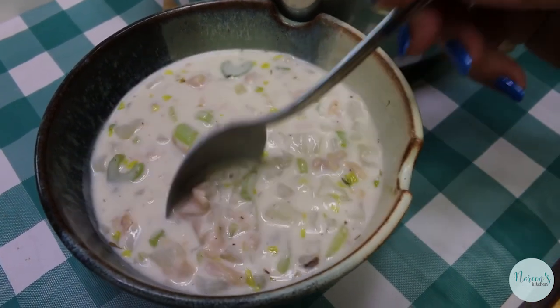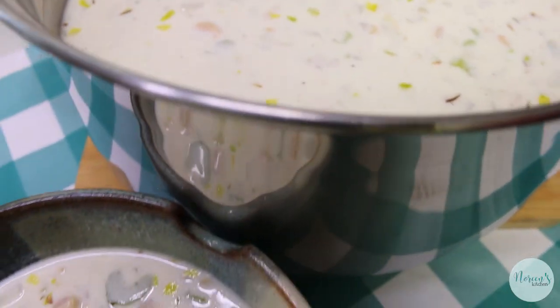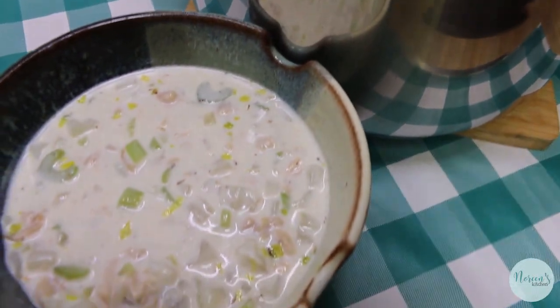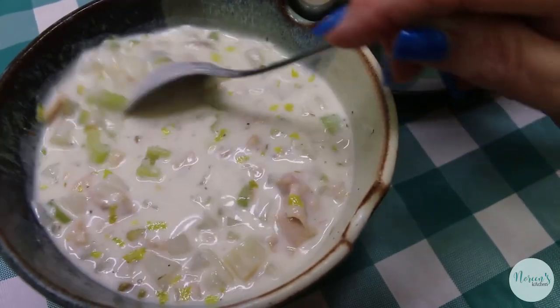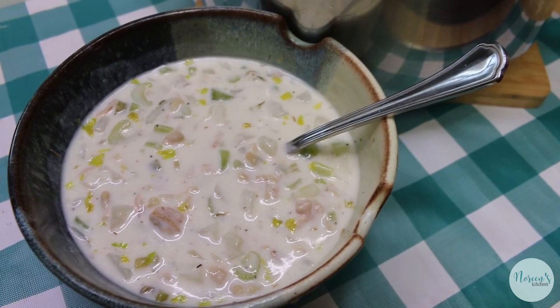Do you want to taste this honey? Sure. Here we go. Mmm. Tastes like you got it in a restaurant, right? It's really, really good. I wish I had some oyster crackers to throw on top, but I don't. Short-sighted on my part, I know.